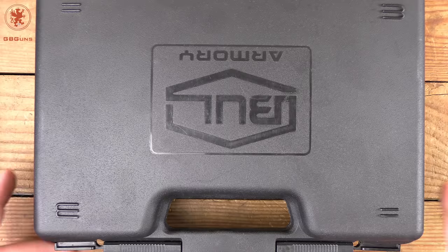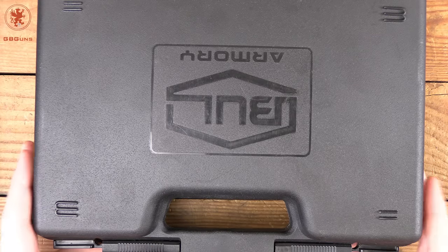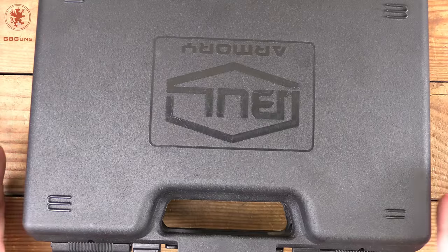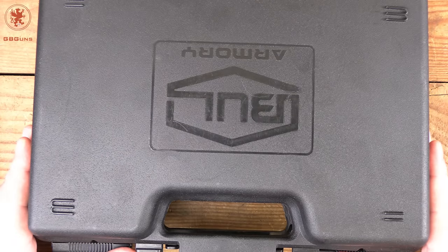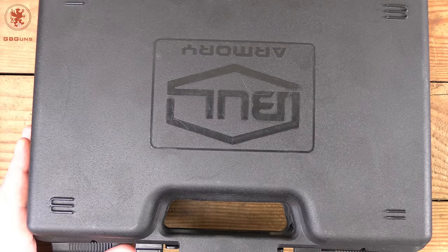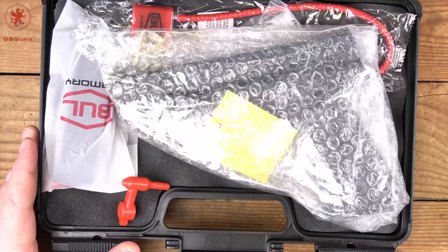Those of you who saw the Tomahawk review or the SAS 2 Ultralight review might notice this is different packaging. That's part of how they reduce cost — those beautiful range bags aren't cheap to make, especially custom ones, so by dropping those and going to a standard hard case, it's one of the ways they're able to lower costs.